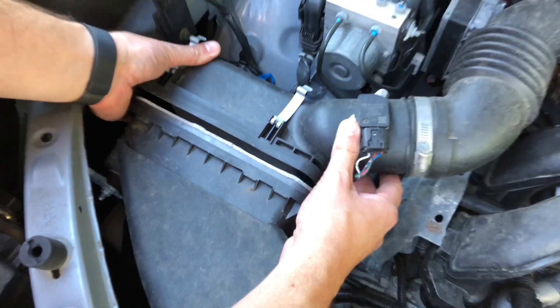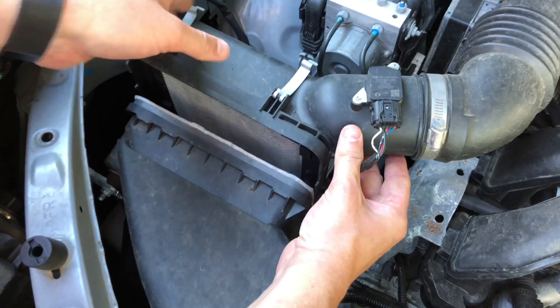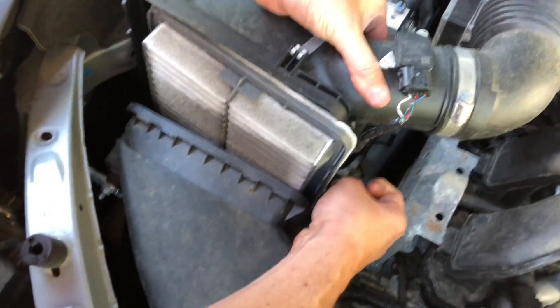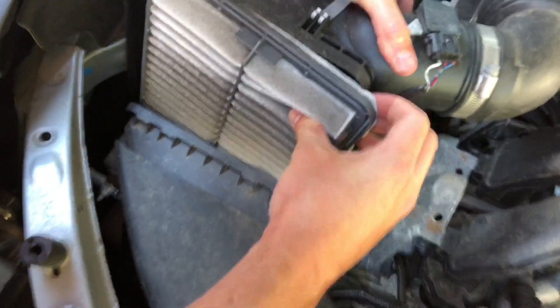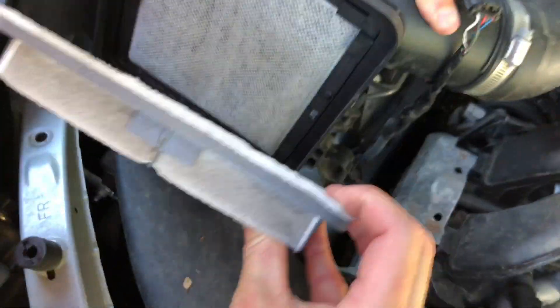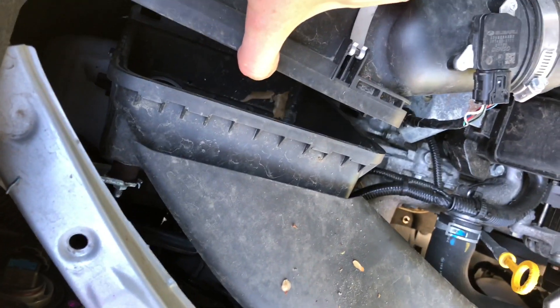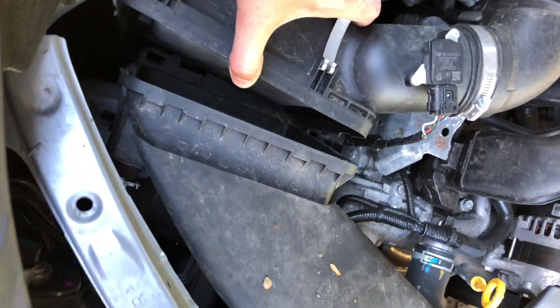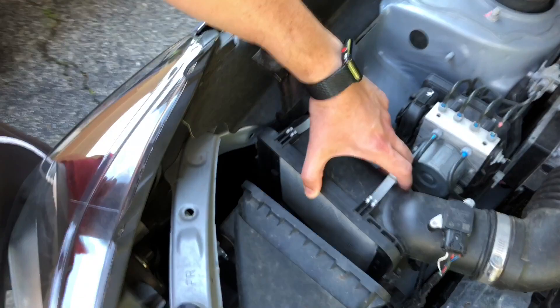You'll want to push away and lift up. That separates this from that. It's a little tricky, but we can get it out of there. Take a look inside and see if there's debris that you can clear out before you put the new filter in, because you're just going to get that debris right back on the air filter.